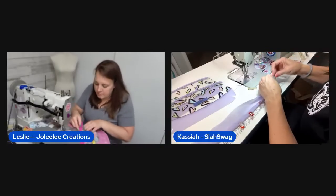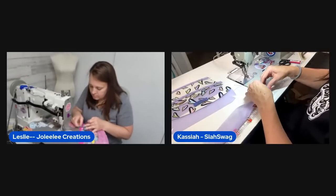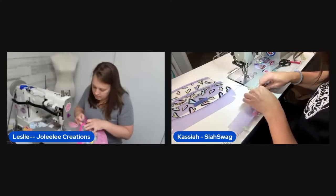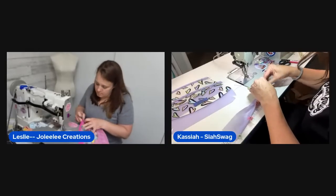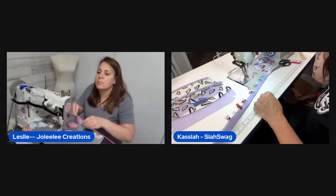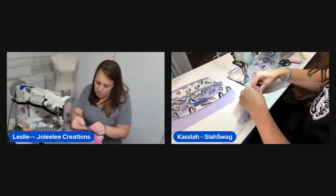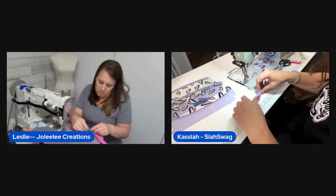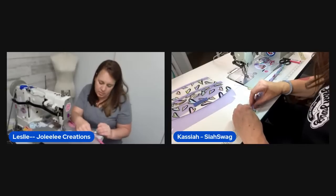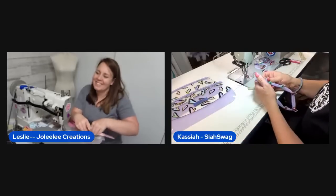Viewer Joanie did a trifold for her wrist strap — the hosts joke she's not far enough ahead to be useful. One host accidentally cut a three-quarter-inch strap instead of half-inch, then realizes the other host did the same thing on hers too — they conclude they just never make half-inch anything.